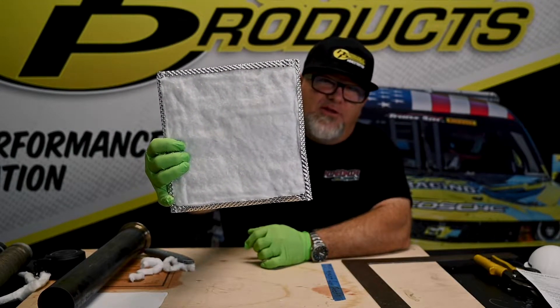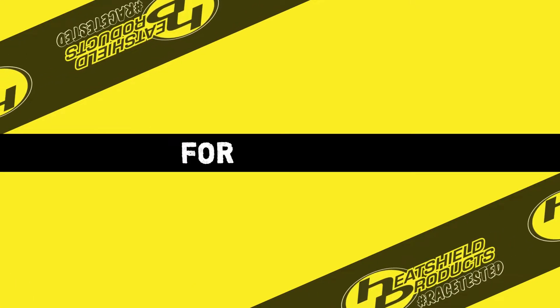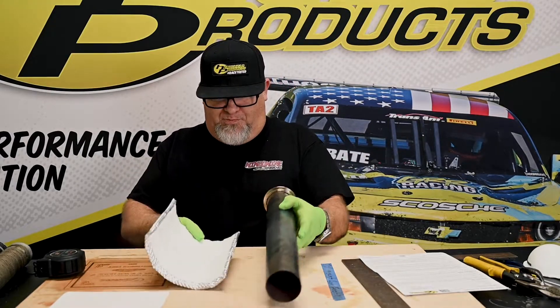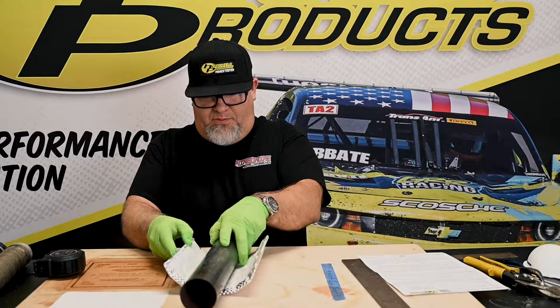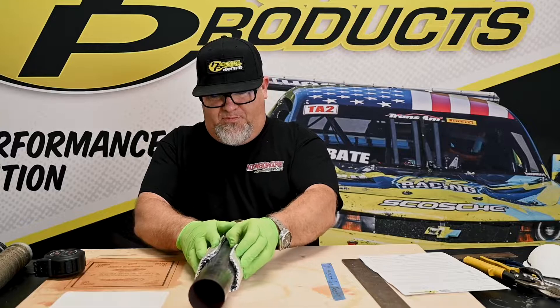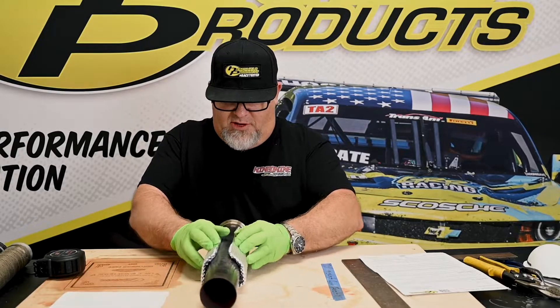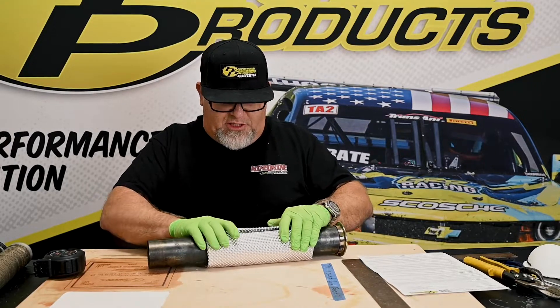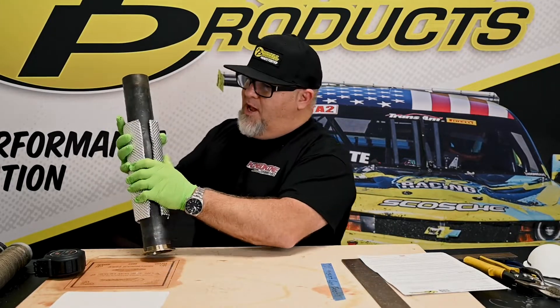And now we're going to fit it right onto the pipe. So now we have the piece cut; we have the sides and ends sealed, so we're going to attach it to the pipe. The silica side goes onto the pipe. You're going to just kind of form it down, making sure that you're tight — nice. And as you can see, there's our gap.